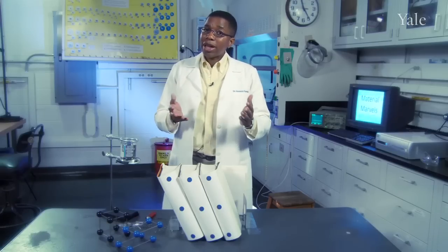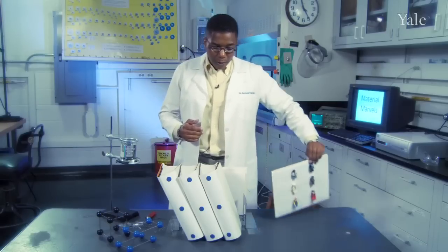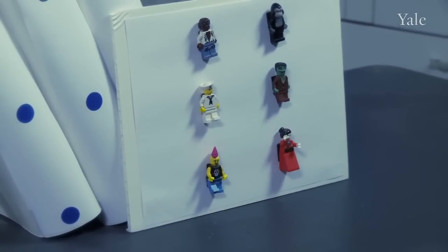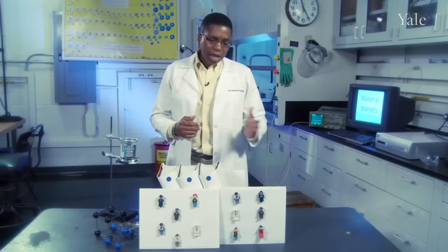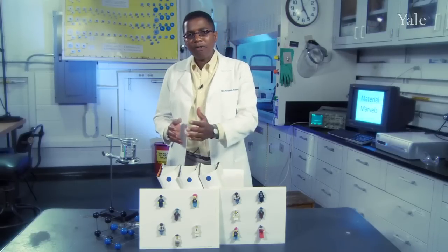Atoms organize just like we organize ourselves. Sometimes they're in rows, sort of like airplane seats, and that's one phase. And sometimes they're slightly diagonal from each other, sort of like stadium seats or in the movie theater, and that's another phase. And then they can move from one phase to another quite seamlessly and we call this a phase change.